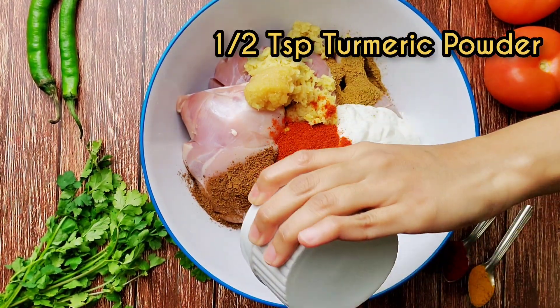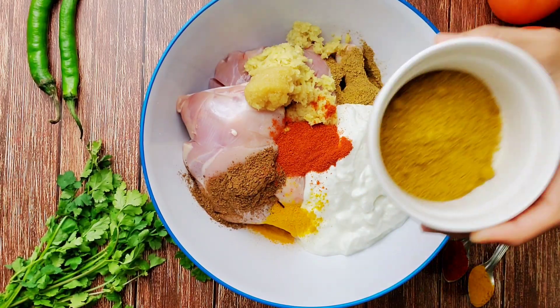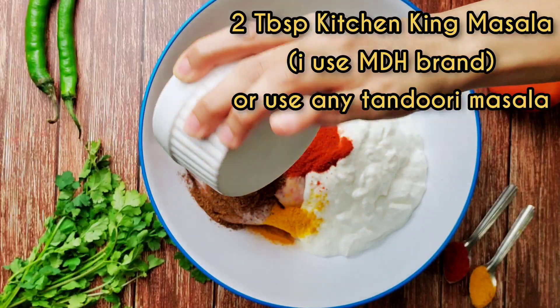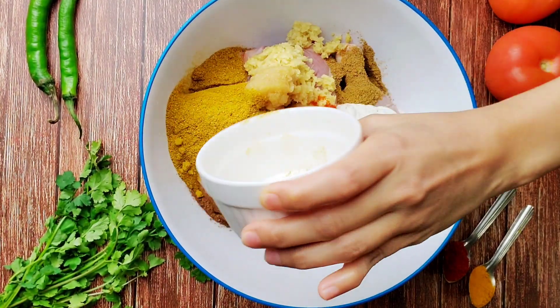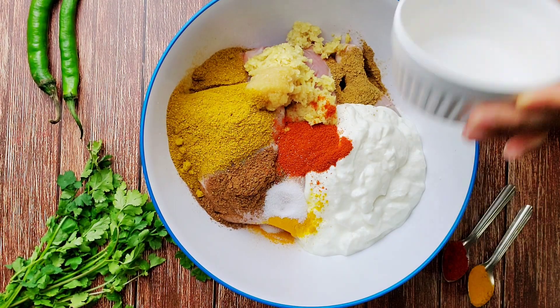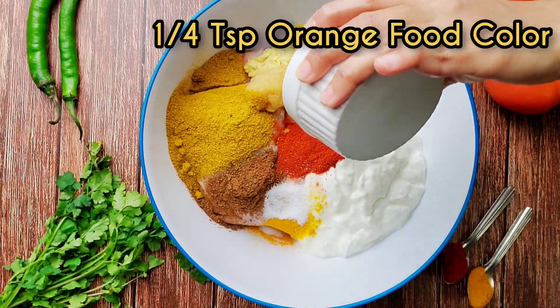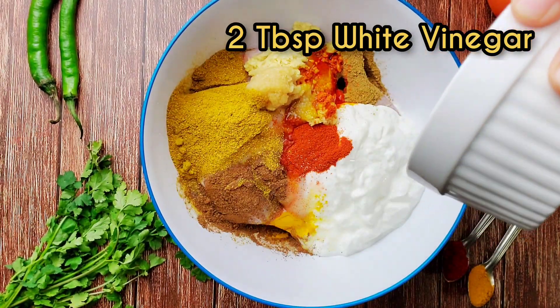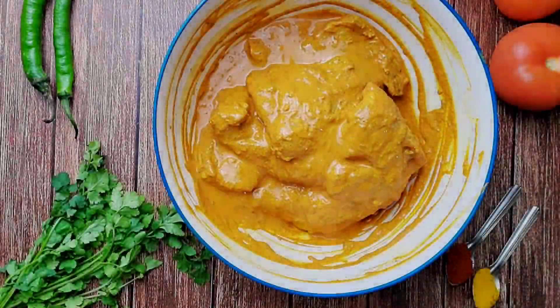Half teaspoon of turmeric powder, two tablespoons of kitchen king masala — if you don't have kitchen king masala you can also use any tandoori masala. Adding one teaspoon of salt or as desired, one-fourth teaspoon of orange food color, two tablespoons of white vinegar, and mix everything together.